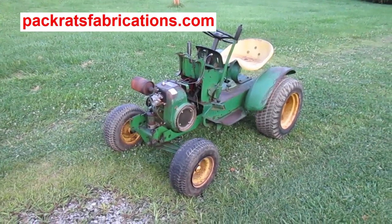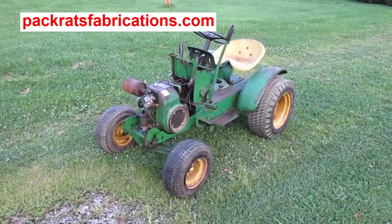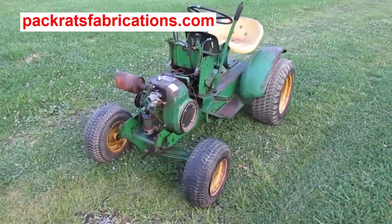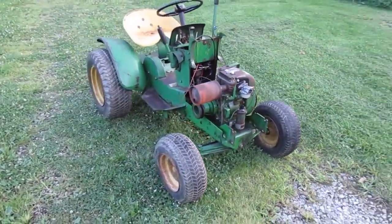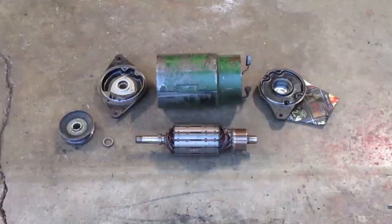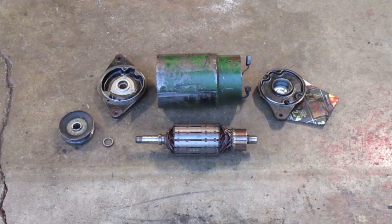I'm working on this John Deere 110 garden tractor. This is part 12 of a multi-part series. In the last video I cleaned up most of the parts I'm going to use to put this starter generator back together. The bearings are packed with new grease.